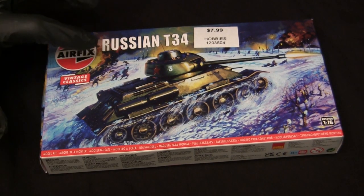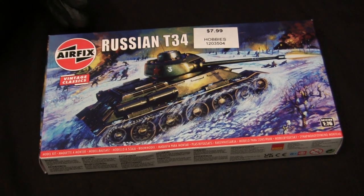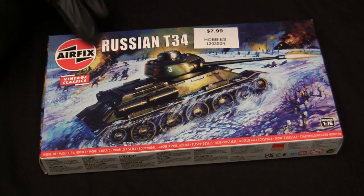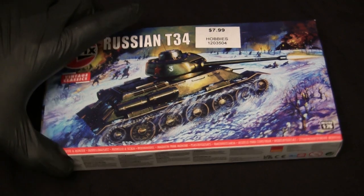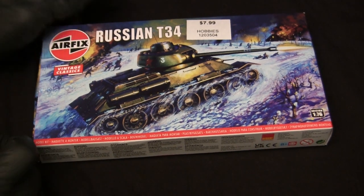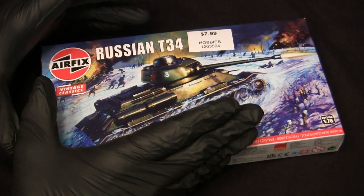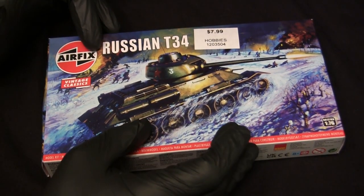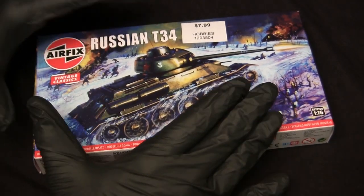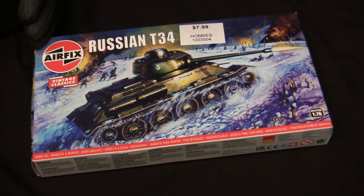It wasn't until around the 1960s that they tooled up a range of kits in 1:76 scale, and this T-34 is definitely one of them. The tooling dates back to the late 1960s — I want to say 1967 or 1968 — and these kits have been in almost constant production ever since. Little ECA factoid: my very first plastic tank model kit ever was an Airfix Sherman tank. So even though I don't really work in 1:72 or 1:76 or build many Airfix kits, the Airfix 1:76 scale tank range does have a special place for me personally.